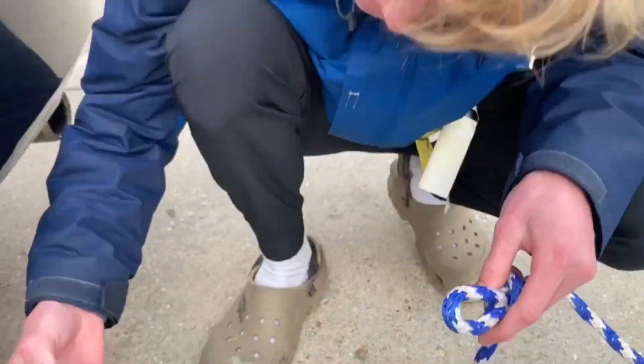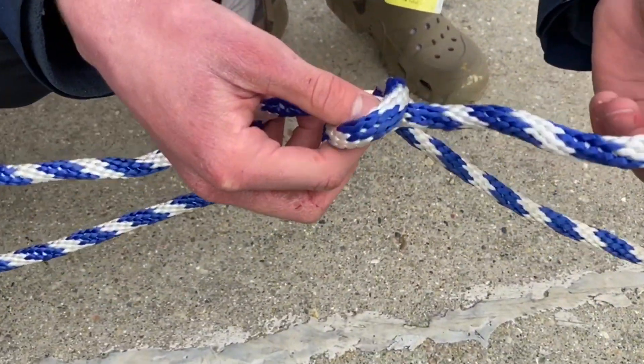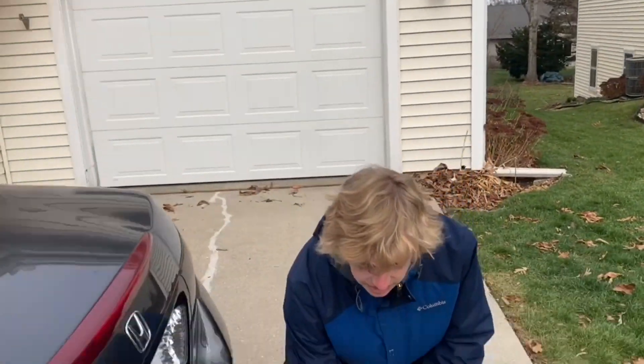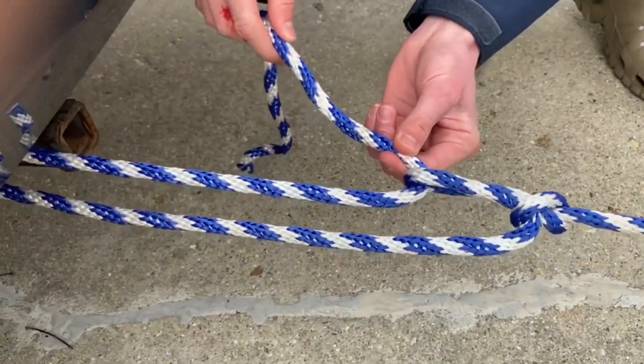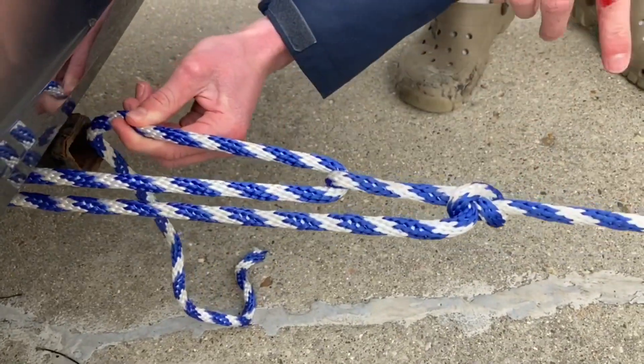Take your other tag end — this is your new tag end — and loop it through the second object. This is very important: you don't want to tie it to the second object, you want to loop it through. You can loop it through anything — an eye bolt, under a roof rack, whatever. Then take your tag end and pass it through the loop you made, and cinch it tight. With this rope, you have a ton of mechanical advantage — think of this as a pulley. When I pull from here, I move this a great deal — like four inches — while this rope only moves about an inch. So there's a ton of mechanical advantage, which makes it easier to cinch something down.